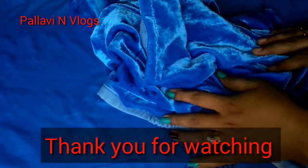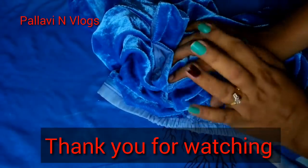This video is the end. Please like and subscribe to our channel. See you in the next video — bye bye!